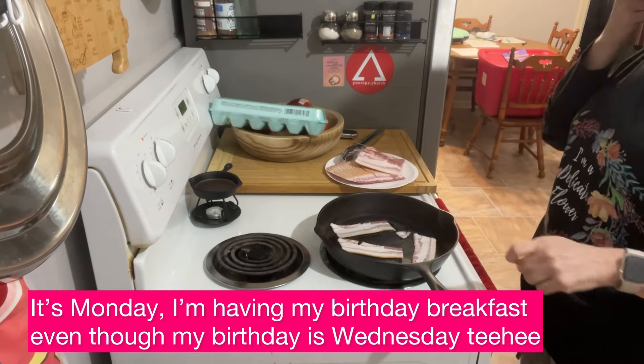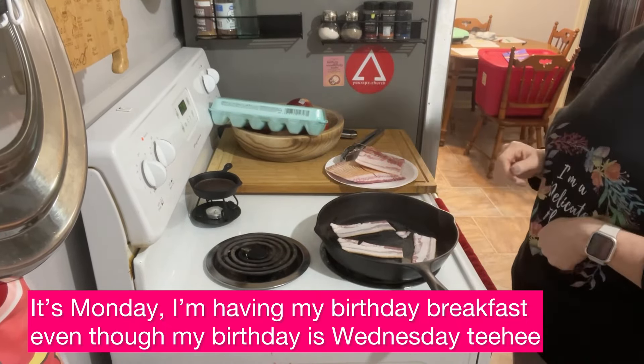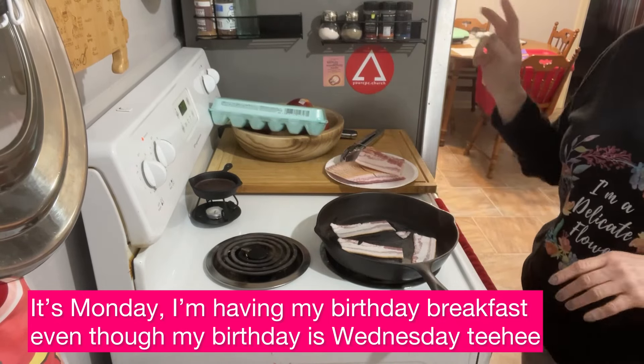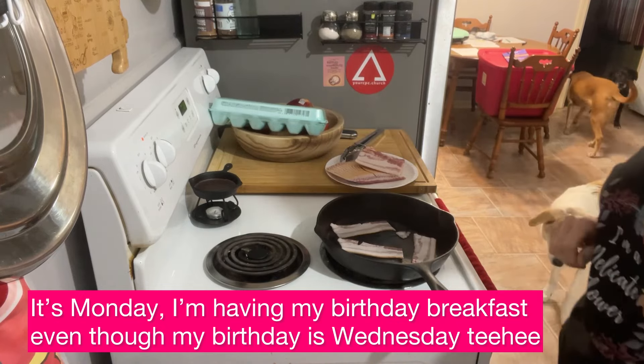Happy Monday morning! I'm off work today, and we're going to start this morning off with two pieces of bacon and a couple of eggs. So I'm going to cook this bacon up and I'll be back.